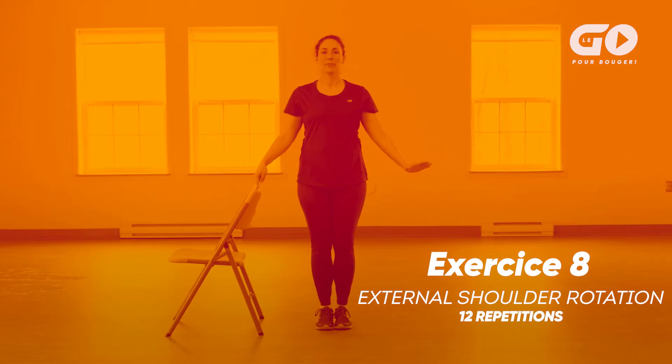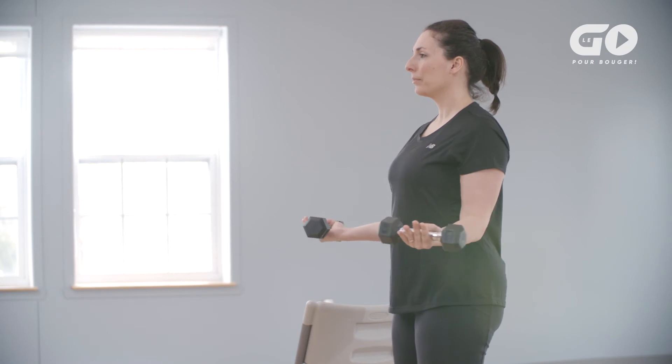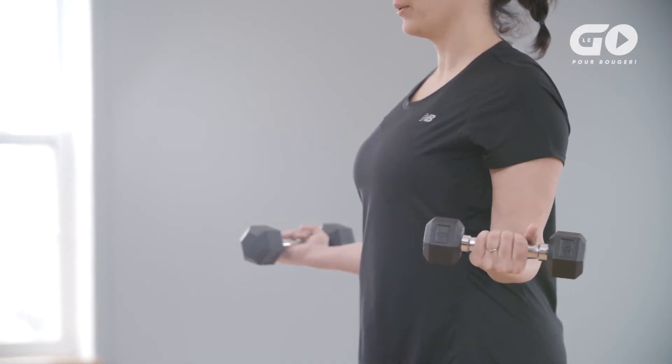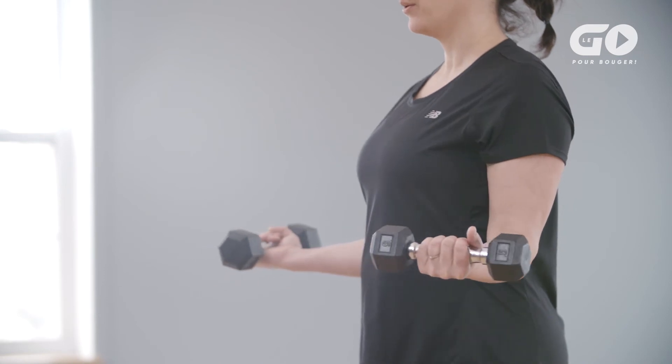Exercise 8: External shoulder rotation. For this exercise, you can hold small weights like dumbbells, water bottles or tin cans in your hands to increase the level of difficulty. Stand near a chair, feet shoulder-width apart, arms down by your side. Bend your elbows to 90 degrees and turn your palms toward the ceiling. Keep your elbows bent. Open your arms out to either side, keeping your elbows tucked in. Bring your hands back to the initial position as you inhale. Keep your back straight throughout this exercise. Pull in your belly button to help keep your spine straight. If you feel pain, use smaller weights or just put them down. We'll do 10 to 12 external shoulder rotations.